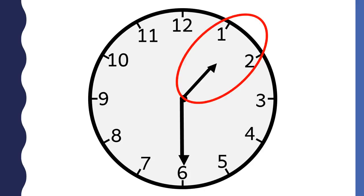The shorthand is the hour hand. When you tell time to the half hour, the shorthand points to the middle of two numbers. This hour hand is pointing between the one and the two. When the hour hand is between two numbers, the hour is the number that the hour hand just passed.